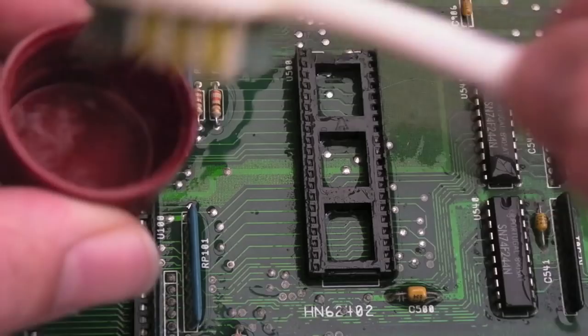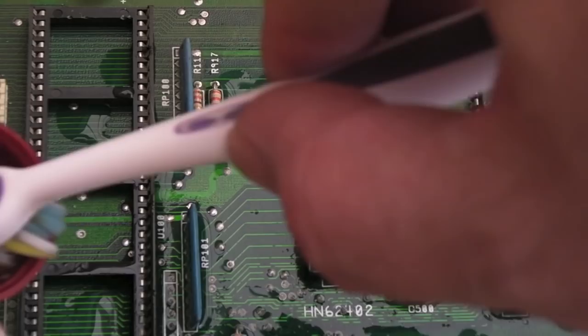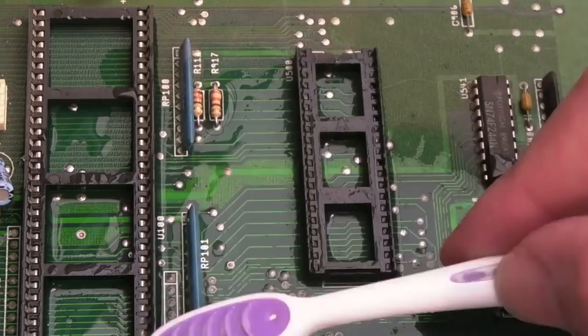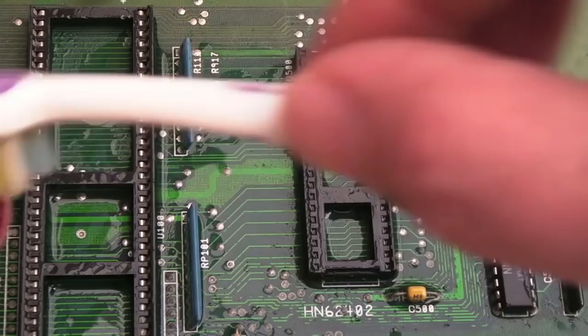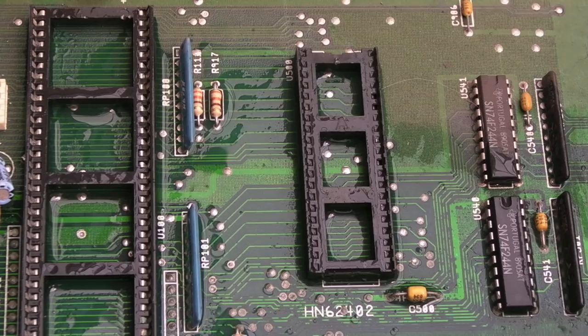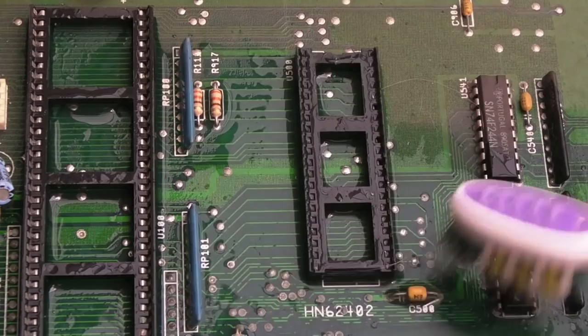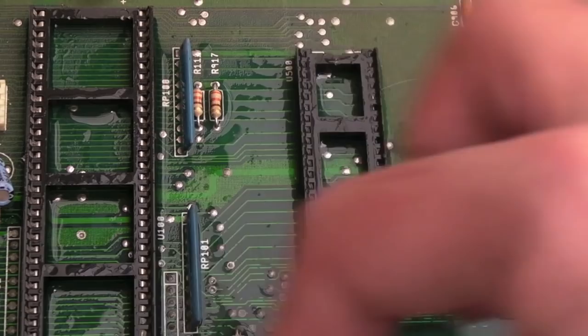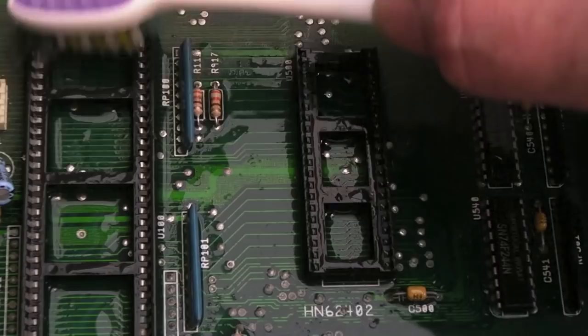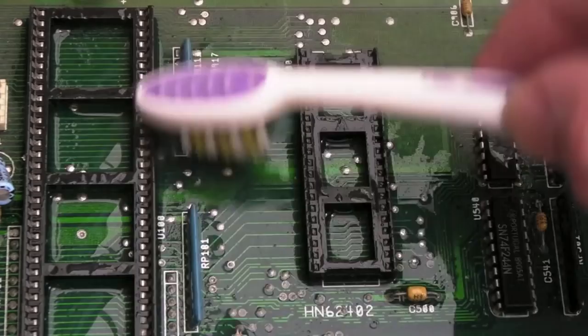It does seem more superficial here, so I might just focus on cleaning this area and see what I can get away with. In some cases you might just be able to get away with some pretty thorough cleaning. I could always revisit it — you could argue I'm being a bit lazy because I spent so long on the last board. But is it going to be a particularly interesting video if I'm doing exactly the same things? Probably not.